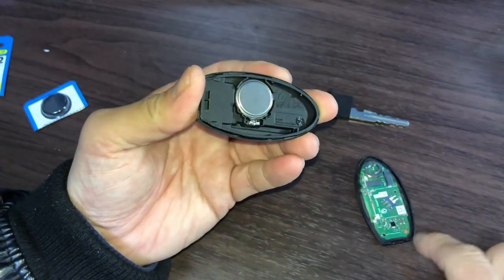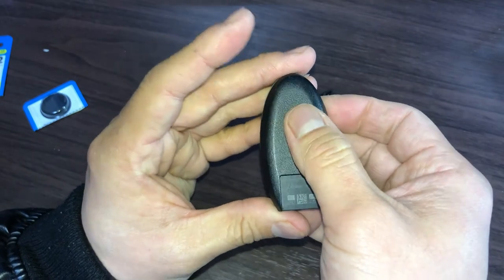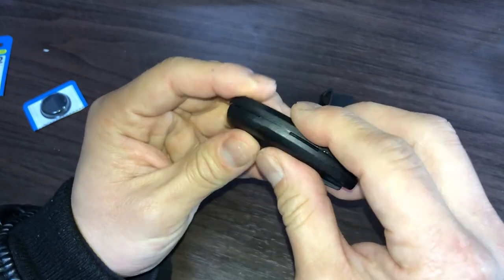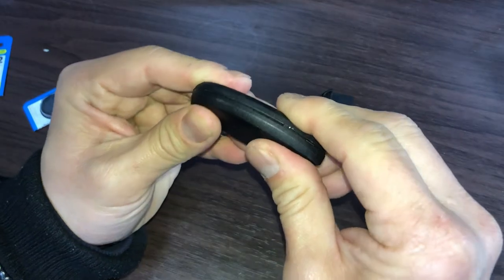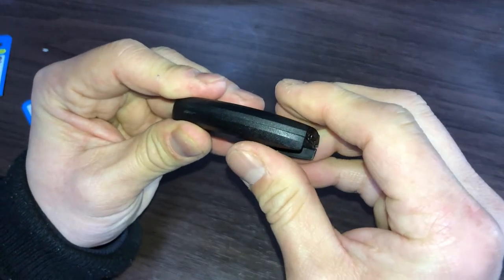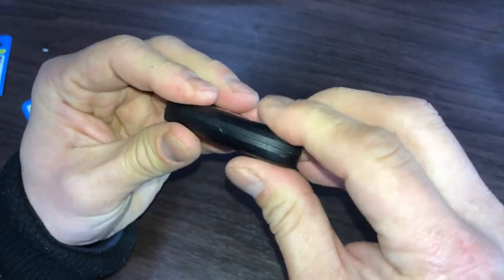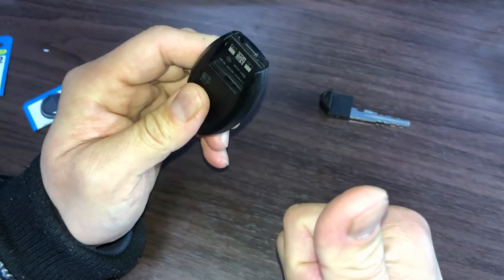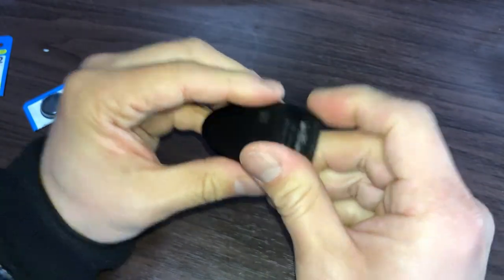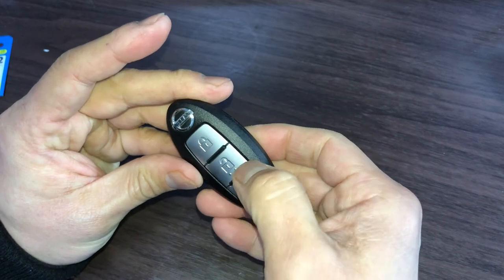Next, putting everything back. When joining the two pieces, make sure that everything is aligned. You want to snap the cover together nicely. There — perfect. Now to put the key back in. There. And that's how to change your car key battery.